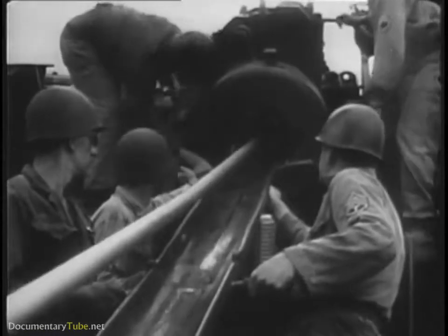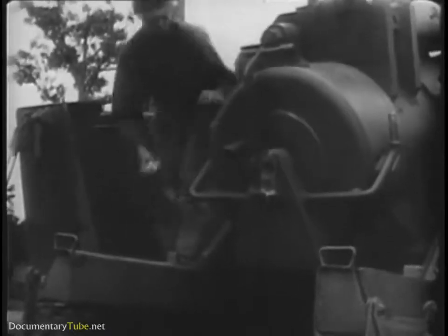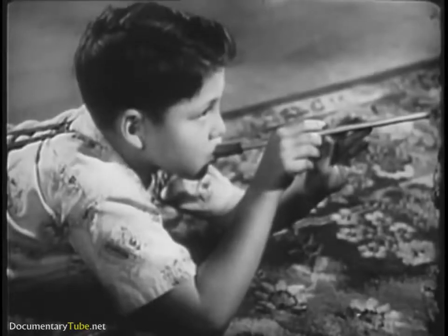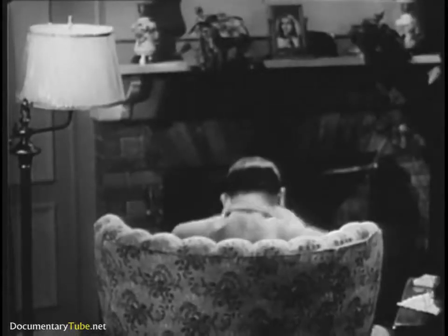Let's look first at the problems involved in launching our ammunition with launching devices that are complex precision-made instruments, but which operate on a principle as simple as that employed in a pea shooter. When the pressure behind the projectile becomes strong enough, the projectile will move.